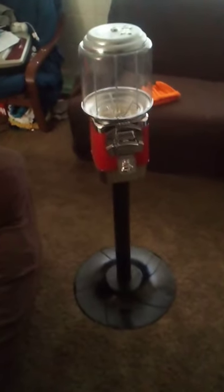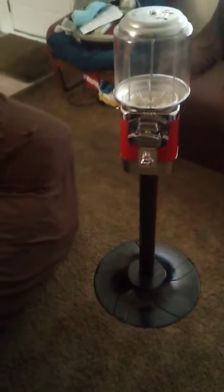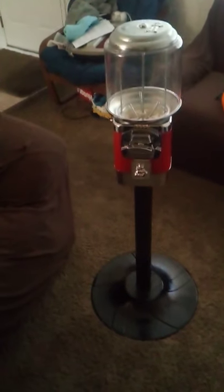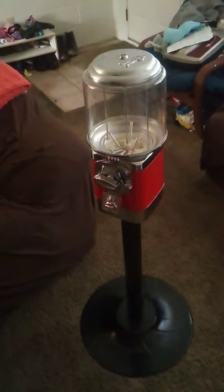All in all, these Rhino machines I would definitely purchase. They're cheap — brand new, $85, free shipping if you get it from the website. I'll put the website in the description. I don't have an affiliate link with them yet but I am working on it, so maybe we can get some kind of discounts. Definitely buy them.